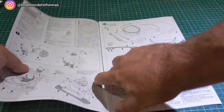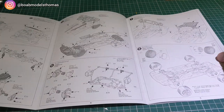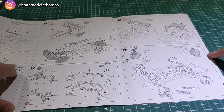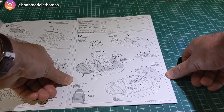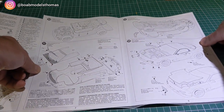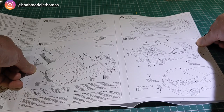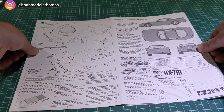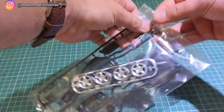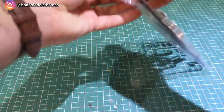So looking through this kit — I think it's from 1992 — it's got this kind of old-style fold-out instruction sheet. All of these sprues, apart from the wheels, are moulded in glossy black.